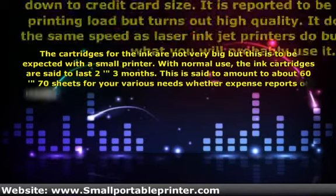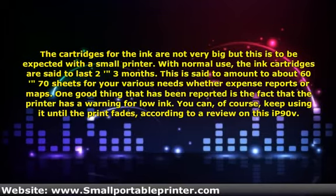The cartridges for the ink are not very big, but this is to be expected with a small printer. With normal use, the ink cartridges are said to last 2 to 3 months. This is said to amount to about 60 to 70 sheets for your various needs, whether expense reports or maps.